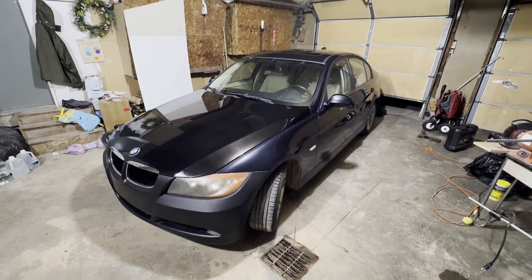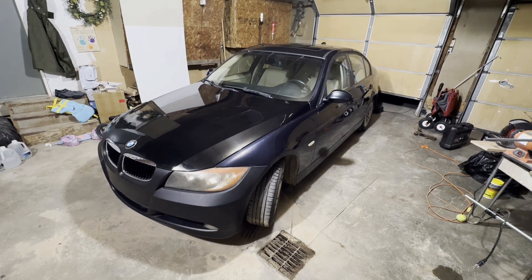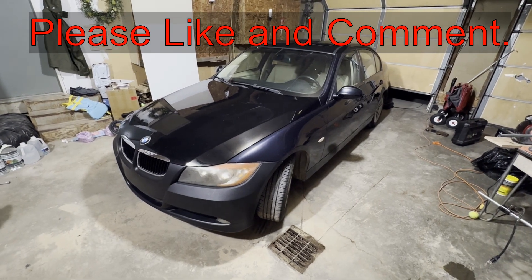Hey guys, today I'm going to show you how to check the oil level on this 2008 BMW 328i. If this video is helpful, smash the thumbs up button and leave a comment down below for the YouTube algorithm — it really helps me out a lot.